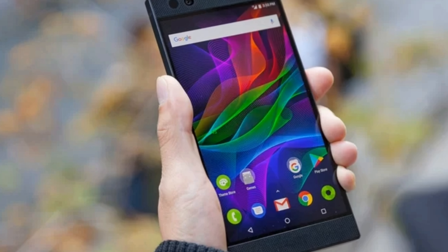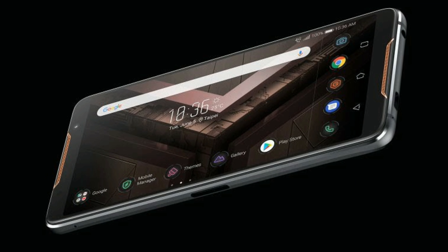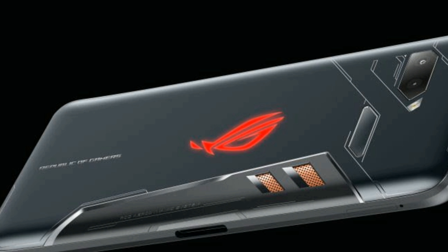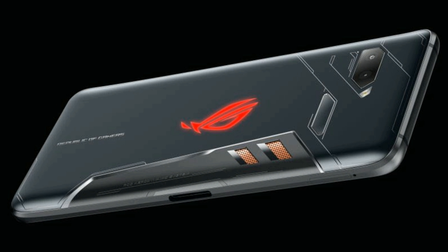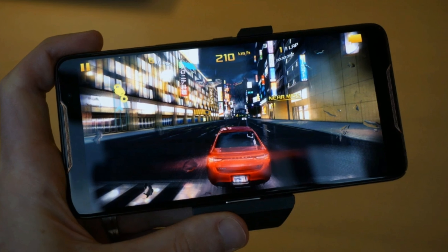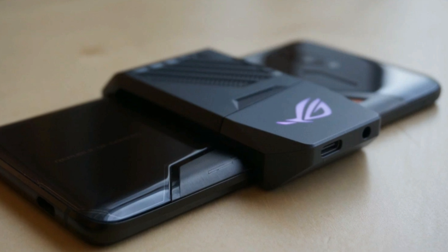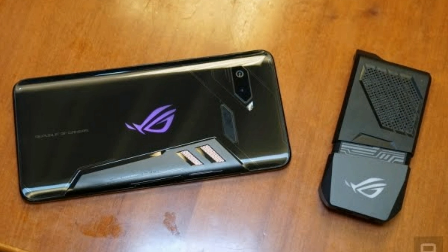Like the Razer Phone, the ROG phone comes with a large 4000 mAh battery, compared to the ~3000 mAh average for smartphones in 2018. Asus says you'll get 11.5 hours of video playback and 7 hours of gameplay, both over Wi-Fi. In terms of charging, the traditional bottom port supports Qualcomm Quick Charge 3.0, while the custom side port supports up to Quick Charge 4.0 and Asus's HyperCharge Direct Charging, which can get the phone to 60% in just 33 minutes.